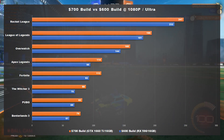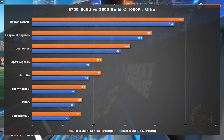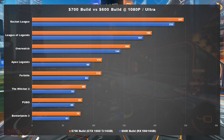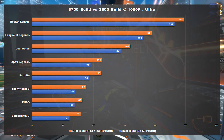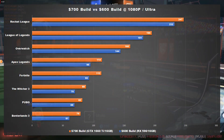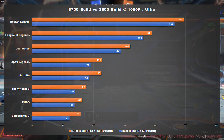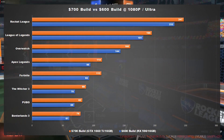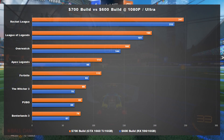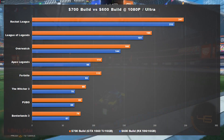Overall, for just $100 more than the $600 build I put together last month, the upgraded graphics card on this system provides about a 15-20% gain in performance. In some non-demanding games like Rocket League, League of Legends, and Overwatch, the gain won't be that significant in the grand scheme of things. But in more demanding titles like Borderlands 3 and The Witcher 3, that performance gain takes you from hitting just over 60 frames per second on ultra settings to getting nearly 80 frames per second. I think that is a major jump, especially for gamers who enjoy games built around stunning graphics.